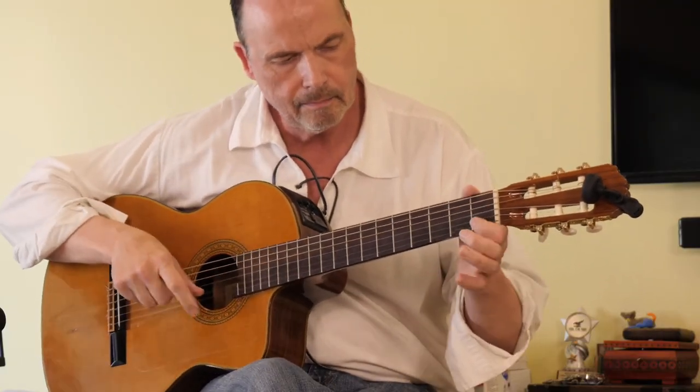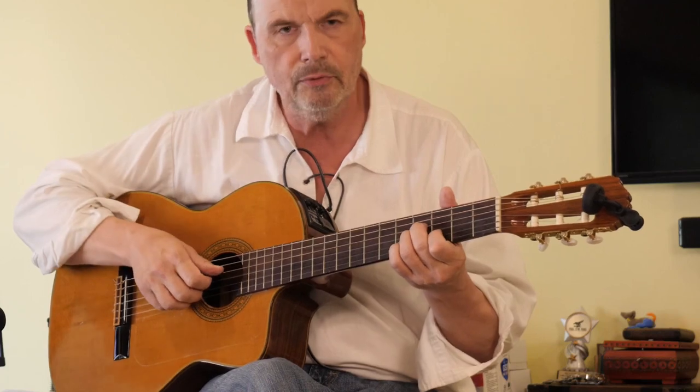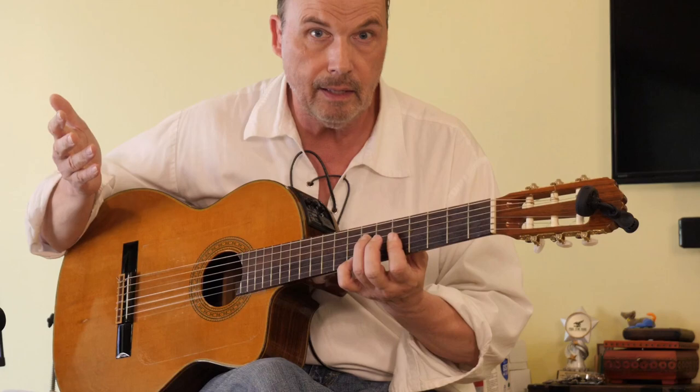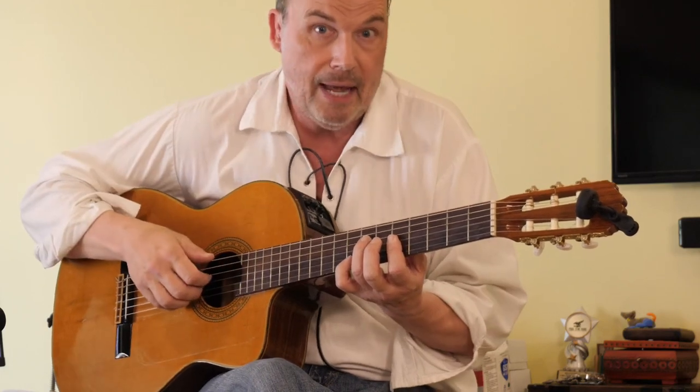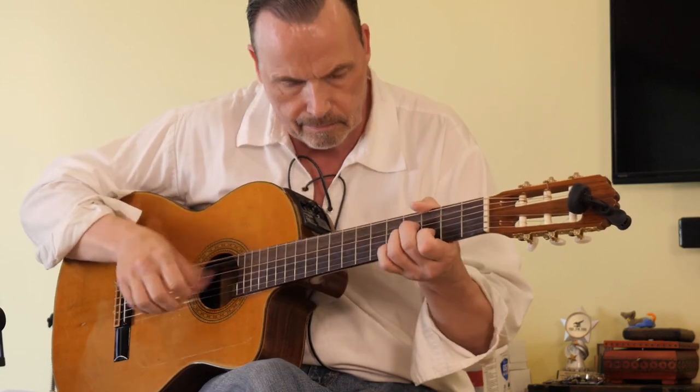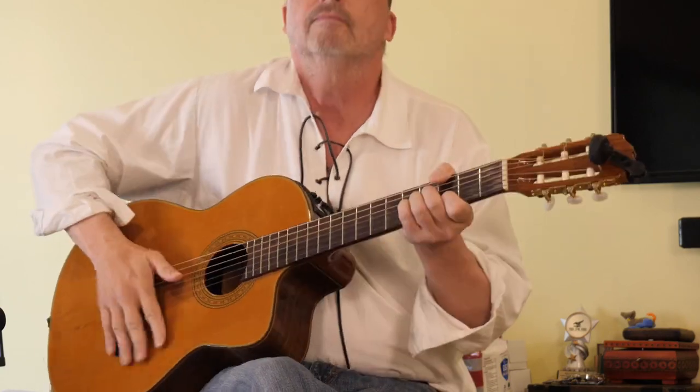So what I did — slide up two frets, same thing. This would basically, in the blues scale, just be the A boxes, as some people call it. Here it is.